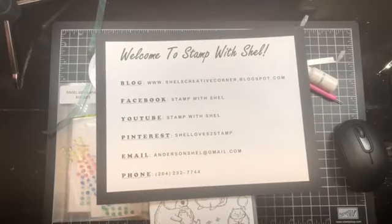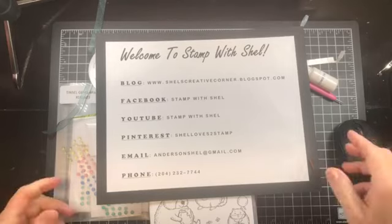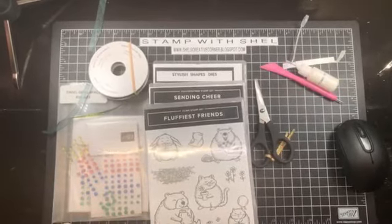My blog post will have photos and links as well as the full tutorial with measurements and instructions so that if you like my project you can easily recreate it for yourself. If you have any questions you can contact me anytime at andersonshell at gmail.com. If you live in Canada and you do not have a Stampin' Up! demonstrator I would love to be yours. If you would like to become a Stampin' Up! demonstrator please contact me today and I will help you out with that.